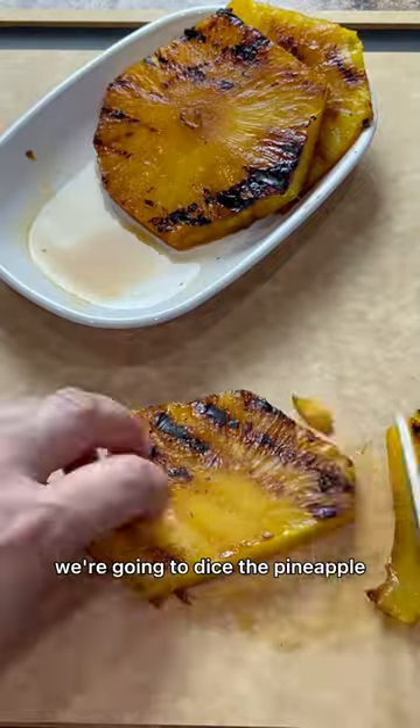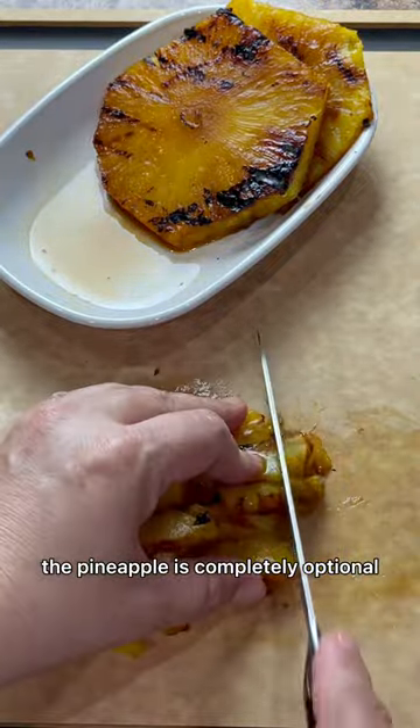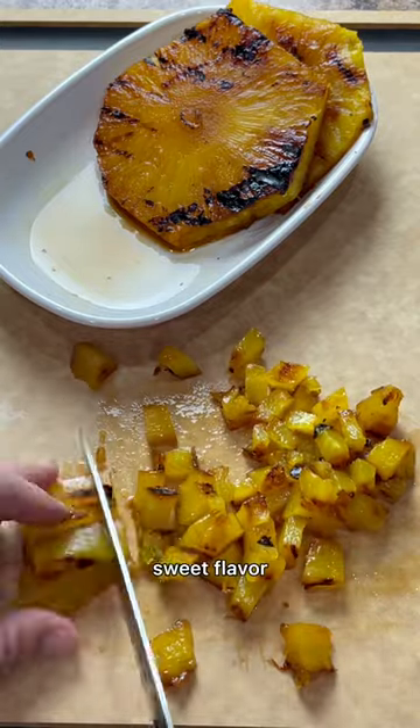Before we begin to prepare the salsa, we're going to dice the pineapple into small bite-sized pieces. The pineapple is completely optional — you can leave it out or you can add it in to give your salsa a spicy sweet flavor.